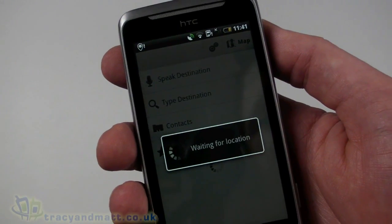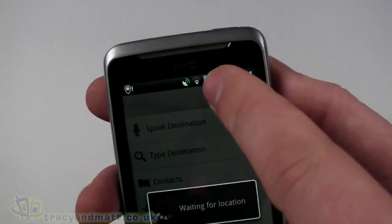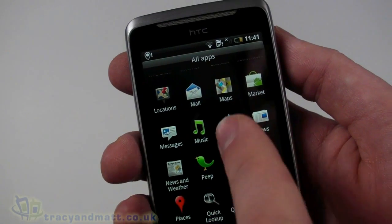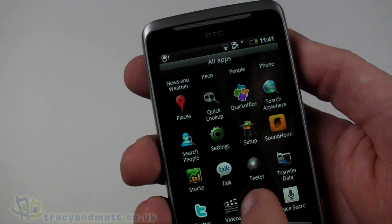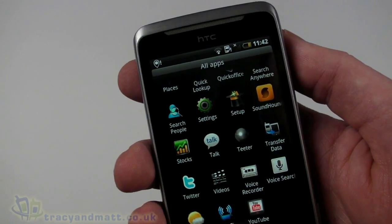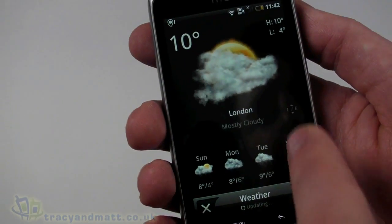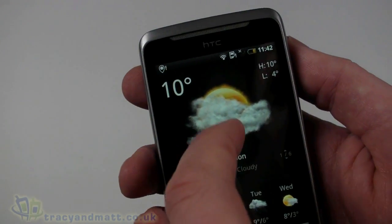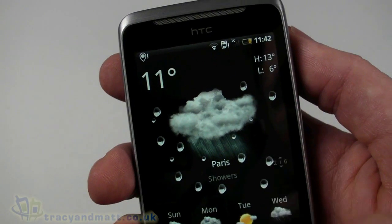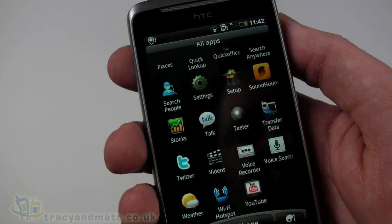There's navigation software on here — we can speak a destination, type a destination, or get to contacts. It's looking for a GPS connection so we'll look at that later. Locations also requires a GPS connection. We've also got Google Talk, stocks, and videos for content on the handset. There's the weather application, which most people are familiar with on HTC handsets — with the lovely animated raindrops on the screen and the windscreen wiper.